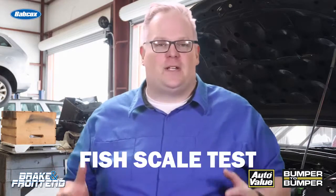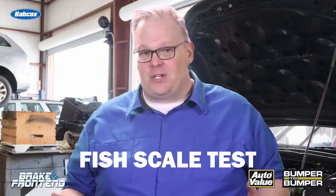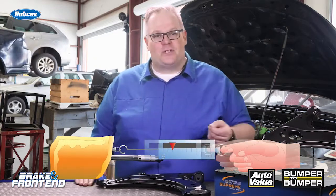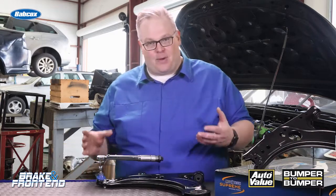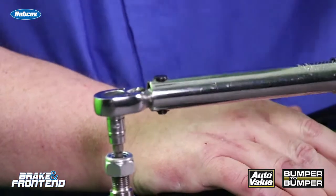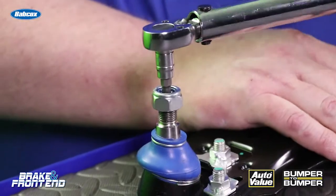Back in the day, they used to have what's known as a fish scale test. Some OEMs still have this test in their service information. Basically, what it involves is attaching a fish scale to the knuckle of the vehicle and determining how much force it takes to move it. In some cases, you're also attaching it to the ball joint while it's off the vehicle.